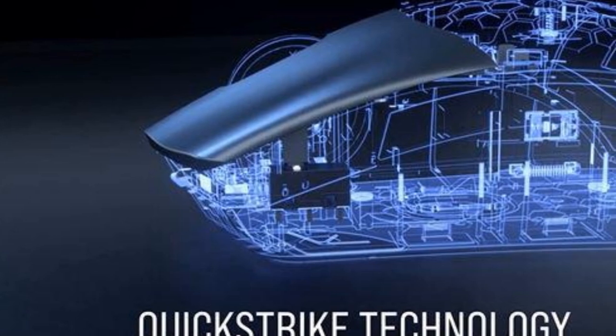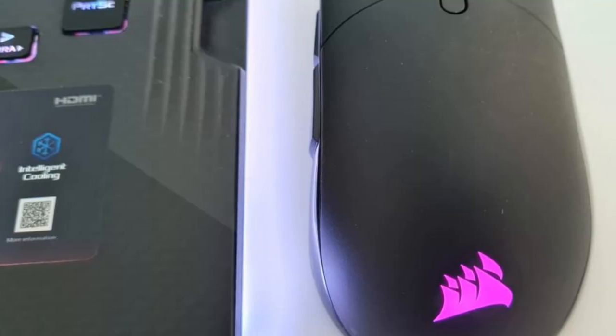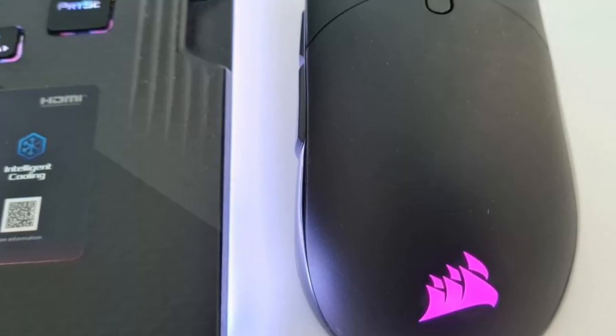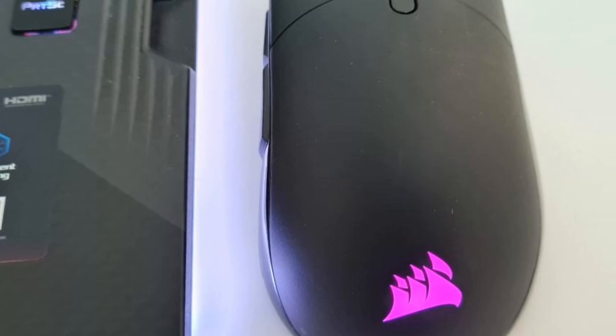When you press the buttons, there is a slight amount of tension, which gives you a sense of feedback that is often overlooked. Conversely, the sides of the mouse are smooth and lack the grip found on many competitors, so the mouse often feels like a little slab of plastic instead of an actual mouse.